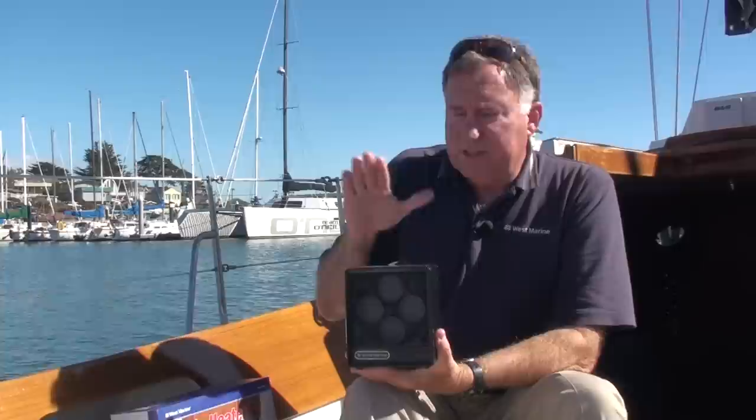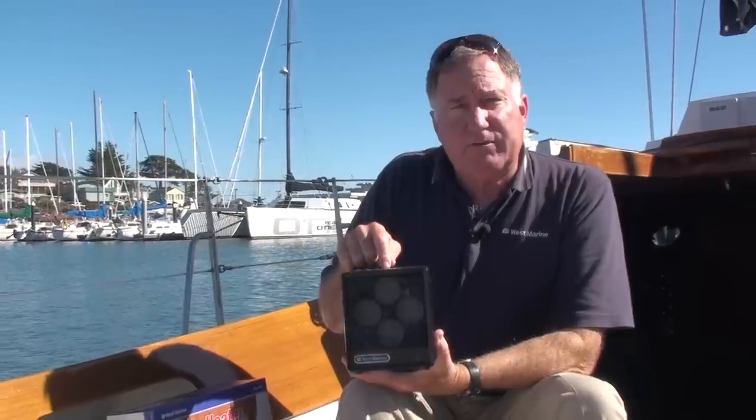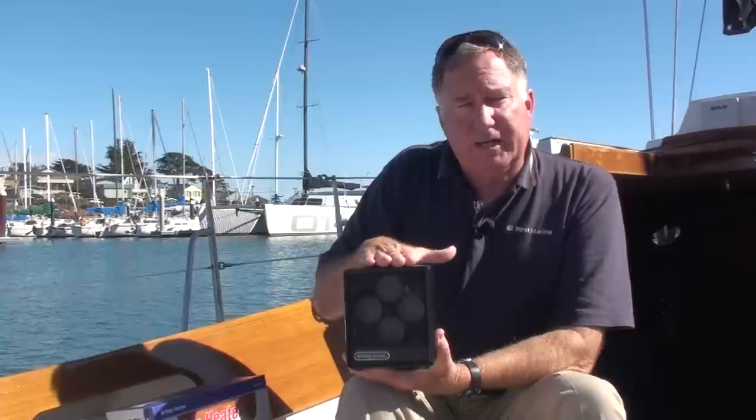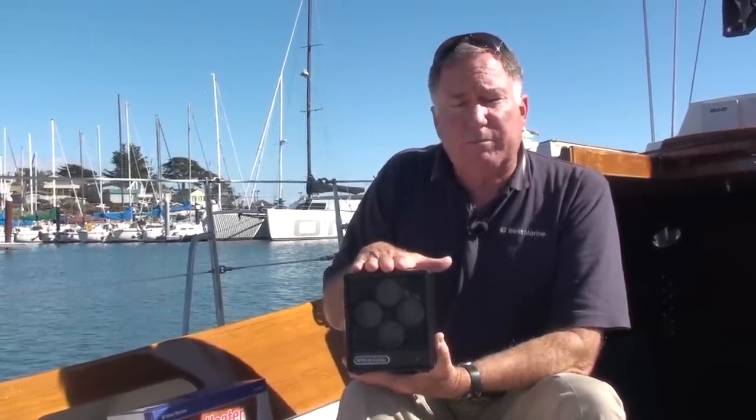Another option is to use something like the West Marine cabin furnace. This is also thermostatically controlled, and one of the nice things about the cabin furnace is you can turn it down very low. When you do, it slows down both the fan speed and the amount of energy being consumed by it.